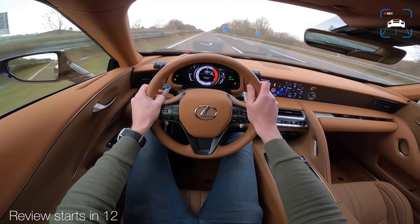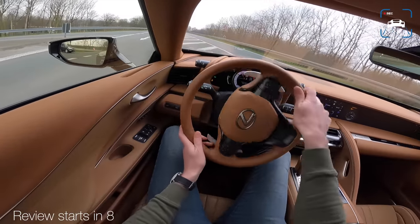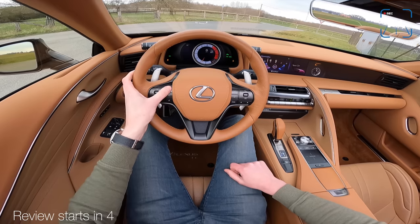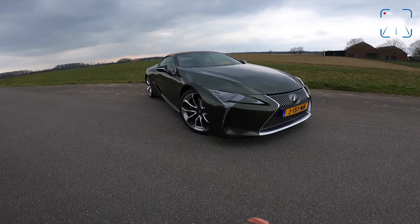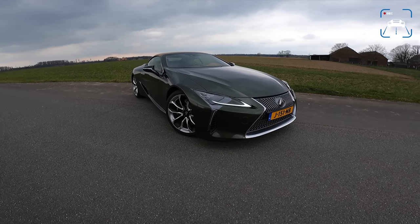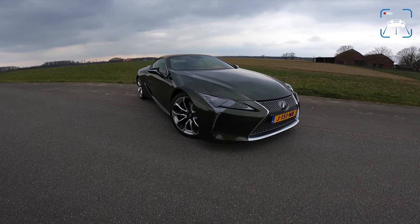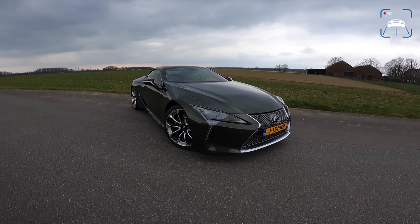Let's see if we can get to the top speed. What's up ladies and gentlemen, and welcome to this POV review by Auto Top NL. My name is Max, and today we are taking a look at the all-new Lexus LC500 Convertible. It is one of my favorite cars.